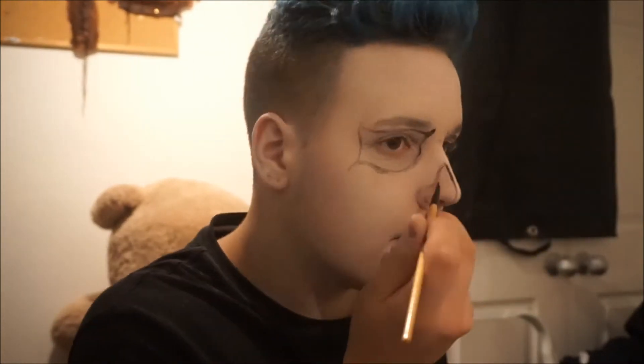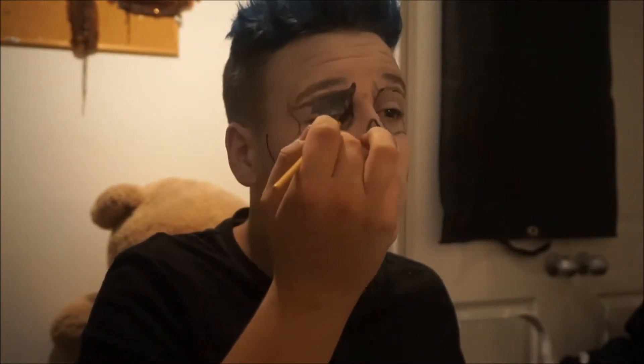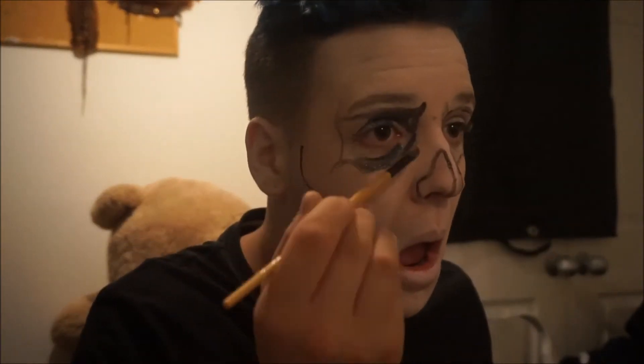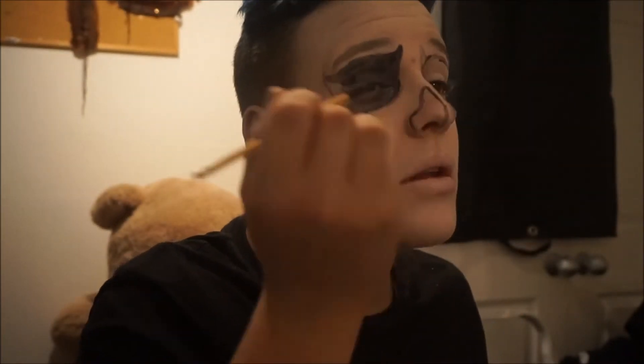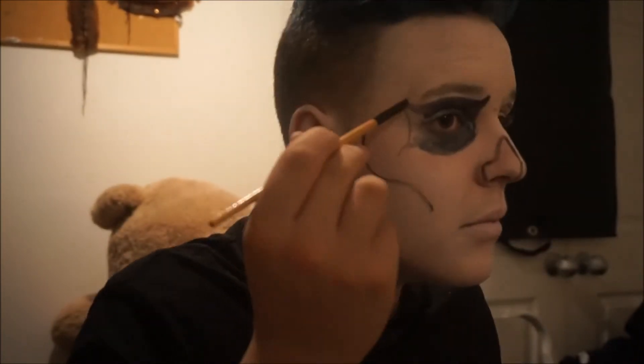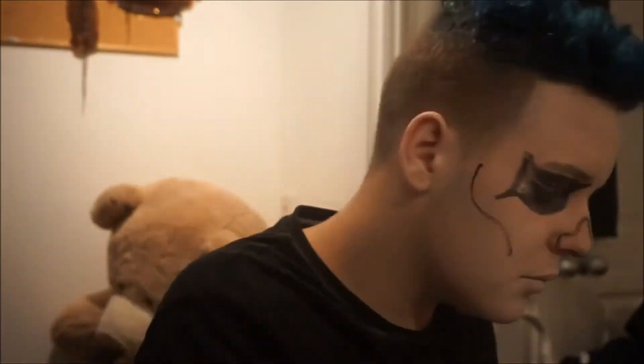Also outline your nostrils and the bone which would be on your nose, but leave a gap in between, and just outline your cheekbones. Now, using black water-activated face paints, just fill in your eye socket and your nose holes.